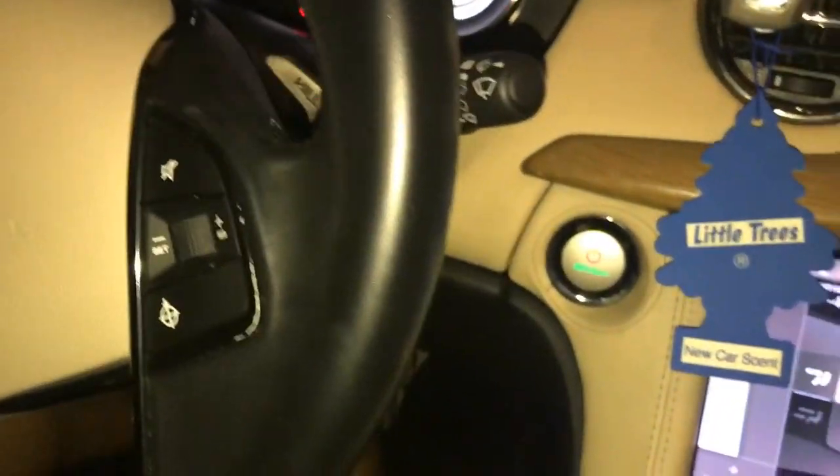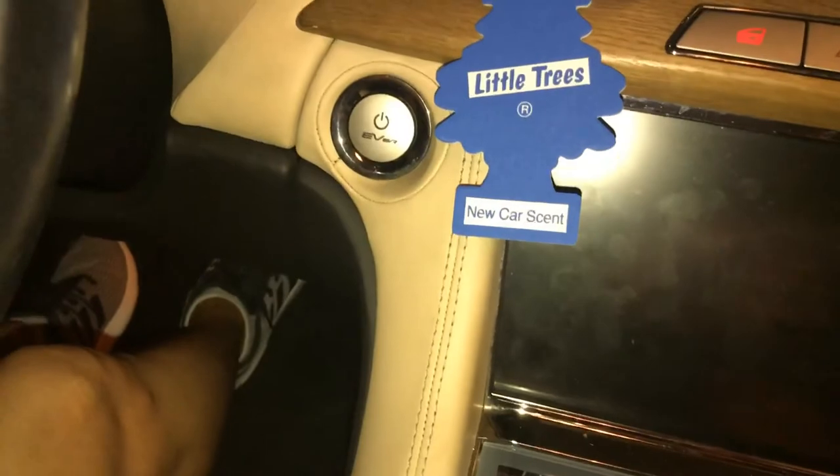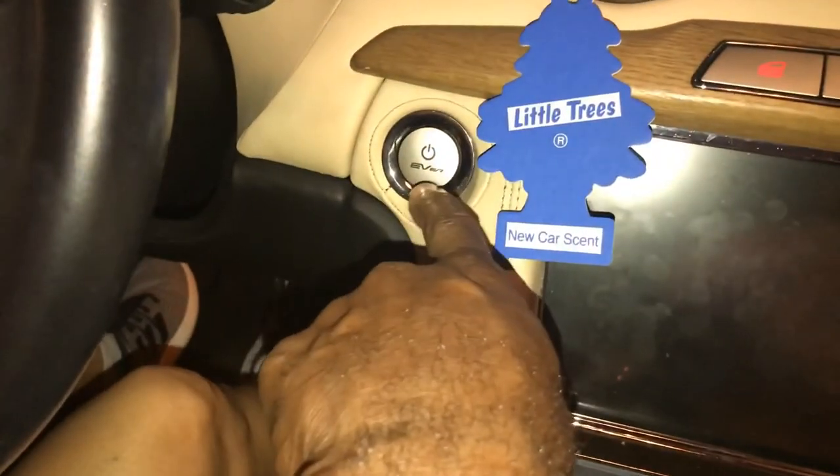Okay, press and hold and turn it off. Now it's off. So if that's not lit up, it's not running.